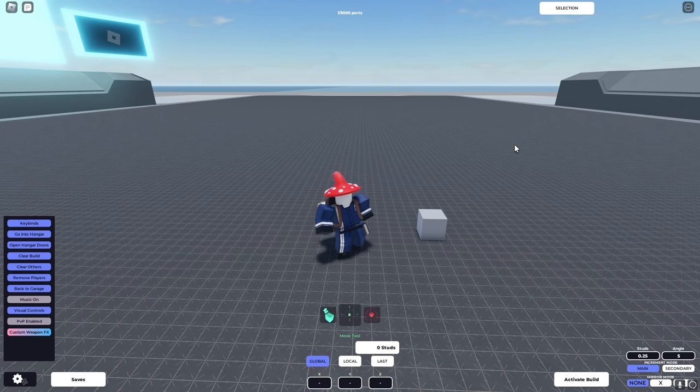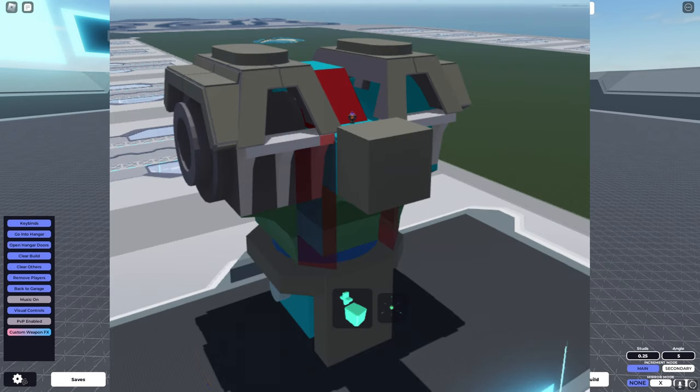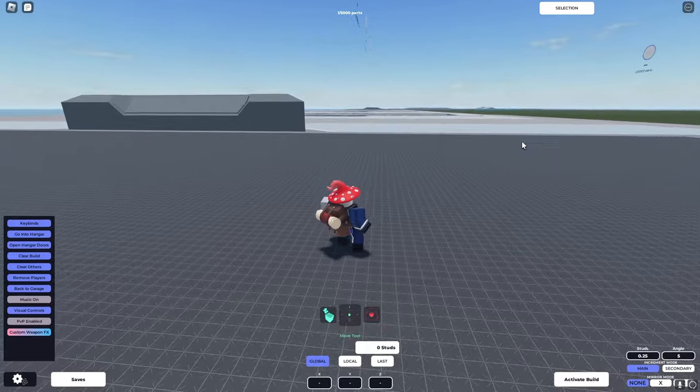Now, when I say frame, what I'm referring to is the kind of skeleton of the mech you want to make. So it will be before the final build — you'll have something like a sketch. If we had to liken it to art, you would first begin with the sketch, planning what you want the piece to look like before you actually begin. That is what I'm referring to when I say frame. It is the sketch of how you want your mech to look.